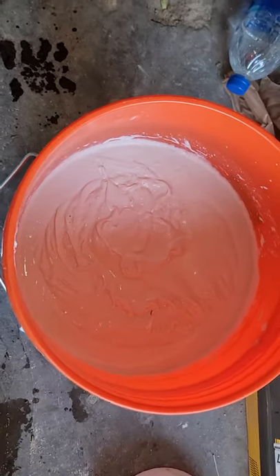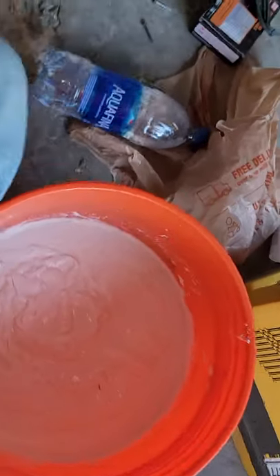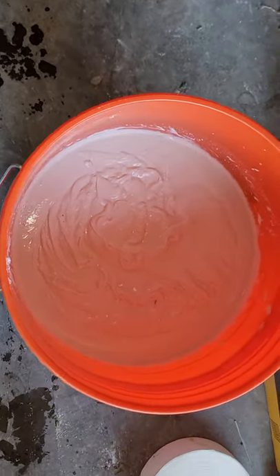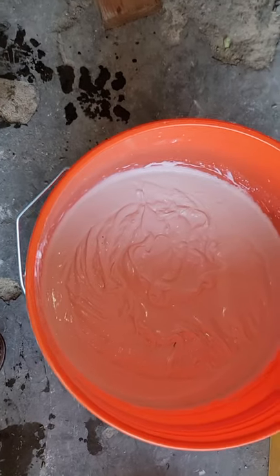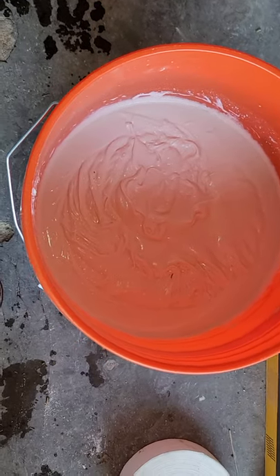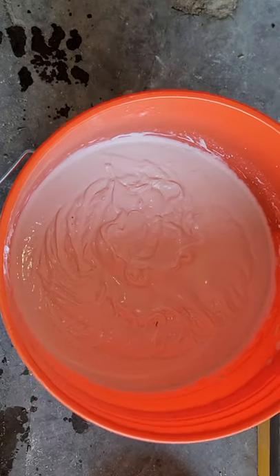I work in construction, I see a lot of drywall. A lot of people do drywall, a lot of people have bubbles in their drywall — they never know why. But I'm telling you, when you don't let your mud sit after mixing it, you will have bubbles.